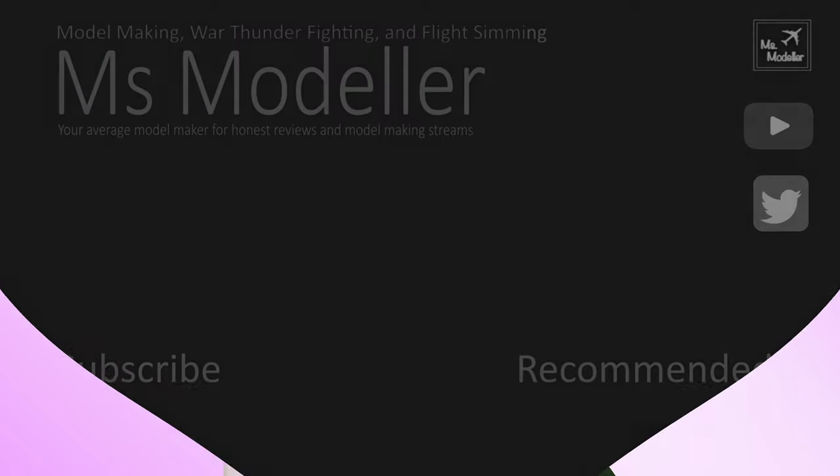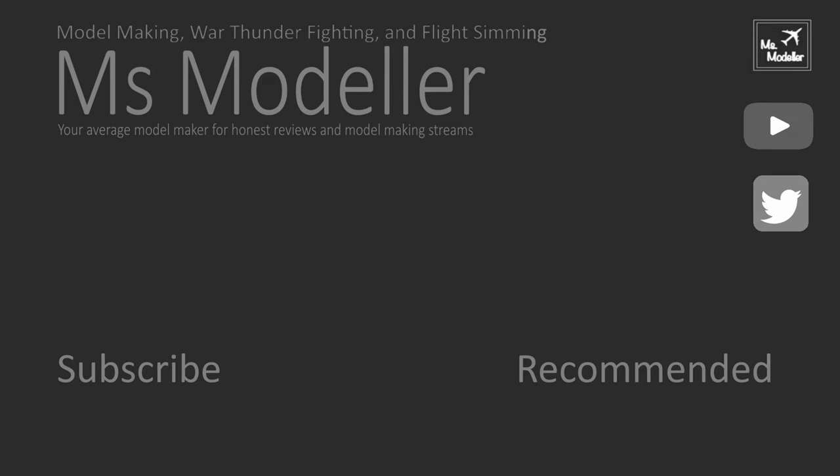Thanks for watching the video — I really appreciate it. Hit the subscribe button and the notification bell to be notified of every new video on Mondays. You'll also be able to see me stream live on YouTube. Thanks again — have fun modelling!